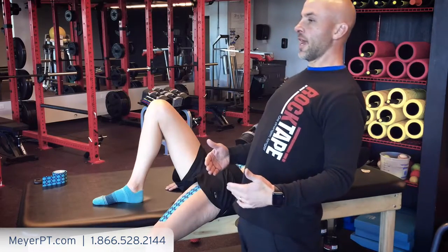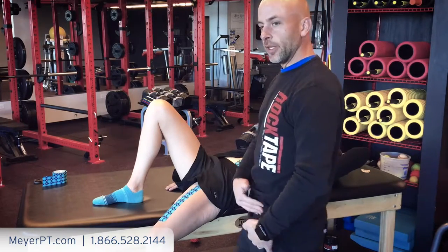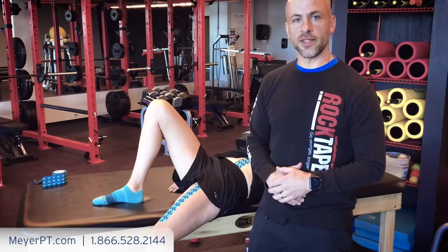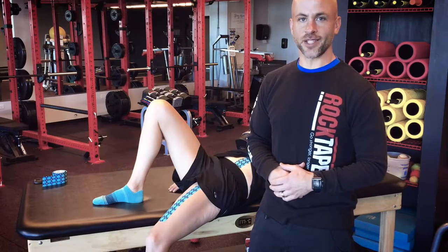That way when the person goes into hyperextension of the back, you'll create more mobility — neurological mobility through the front of that anterior hip — and allow them to extend through the hip rather than hyperextending through the back. For more information, visit our website for more classes on movement tapings such as this. Until then, keep rocking rehab!